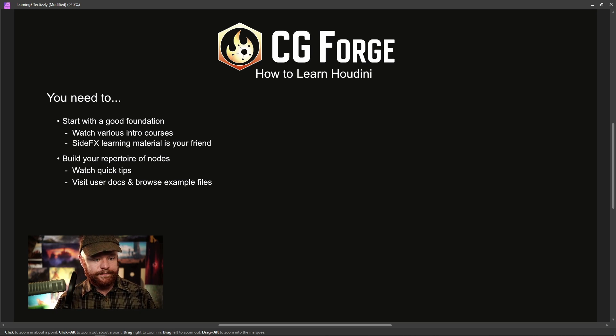Here's another thing you need to do: follow project-based courses. That's different than looking up nodes, because project-based courses will tell you why you're trying to learn certain things. This includes things you find at CGForge, as well as other courses and tutorials that go beyond 20 minutes, where the goal is to have a direct result at the end. You want to find these longer-format projects.